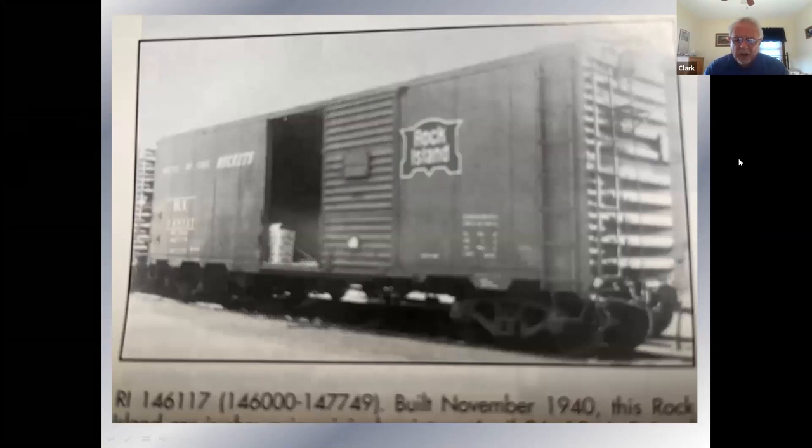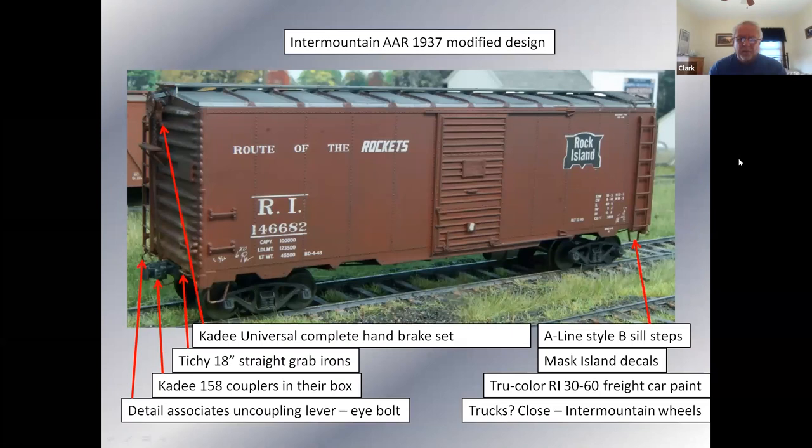This is a photo I took out of Rail Model Journal showing a series of Rock Island cars. I have this AAR 1937 modified car which is six inches taller; the ends have five groups of corrugations on the top and five on the bottom, whereas the 10-foot-high cars have four on the top and five on the bottom. At a hobby shop recently I picked up some True Color Rock Island boxcar paint and a set of Mask Island decals. The information I could find on the painting of the car didn't mention the roof, so I left the roof unpainted but did paint the seam caps.